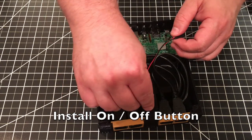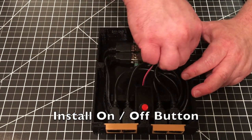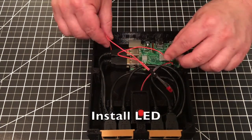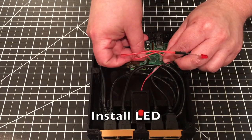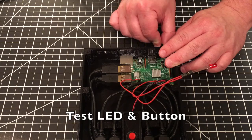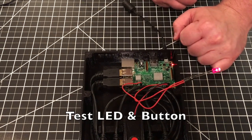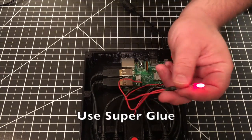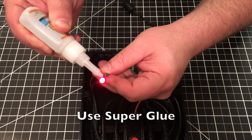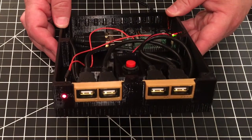Next, put in the on/off button — just push it down into the hole and sneak the wire through, then plug it back into the Raspberry Pi. Then put in the LED, making sure the positive wire goes into the correct pin and the ground wire goes to ground. At this point, plug in power for the Raspberry Pi, make sure it works, and make sure your power LED comes on. Once confirmed, put a little glue on the outside edge and slide it into the proper hole on the front of the case.